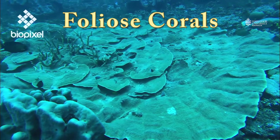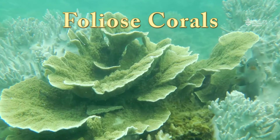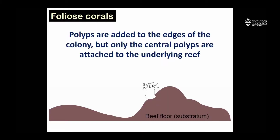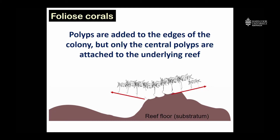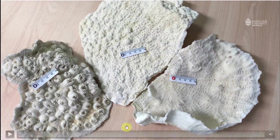Foliose corals also grow by adding polyps to the edges of the colony, but for foliose corals only the central polyps are actually attached to the underlying reef. We start off with a single coral polyp, and over time new polyps are added to the edges of the colony, but only the central polyps are attached to the reef. The coral colony grows outwards from a central point, and only that central point is attached to the reef.